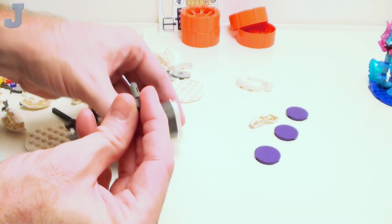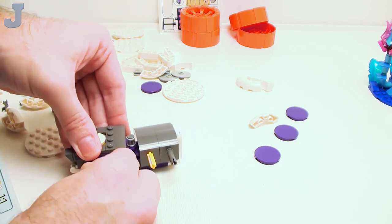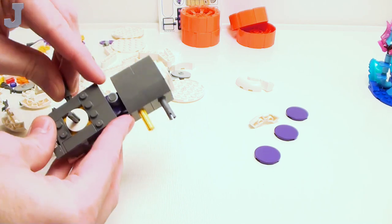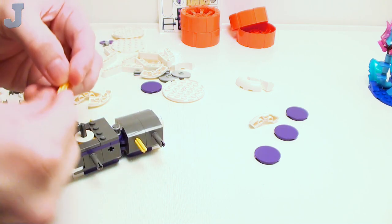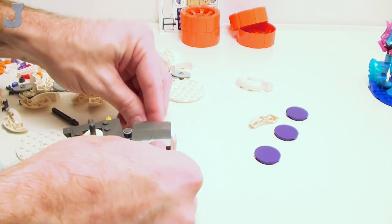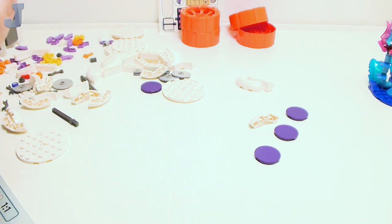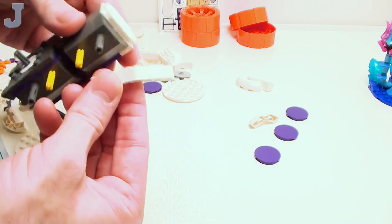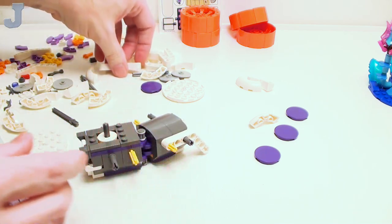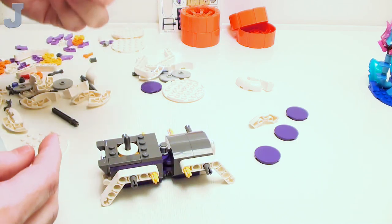We've got to put a bunch of cross axles in here — these are probably for the wheels. It could have been worse; I could be looking at the computer checking errors in a database right now. It's still running, so I'll have to worry about it after I get done with this bag. These are kind of friction pins, in case the wheels are not supposed to turn — or maybe it's meant to connect all the Technic shafts together.